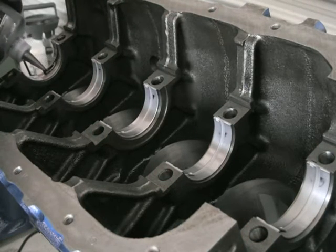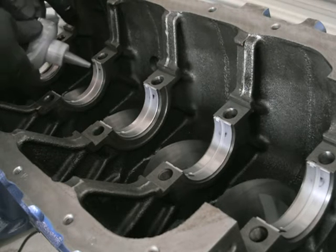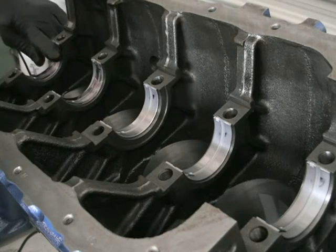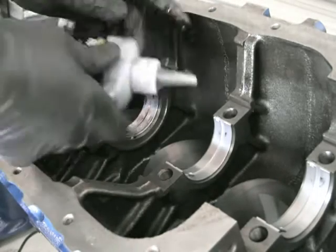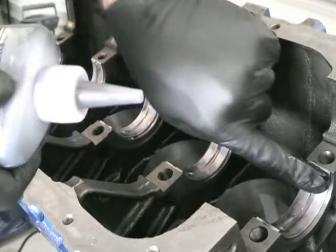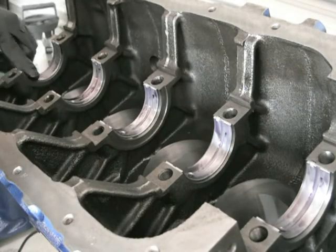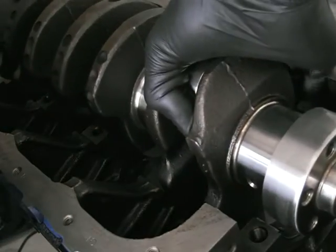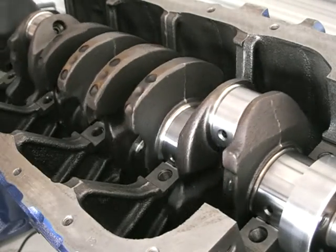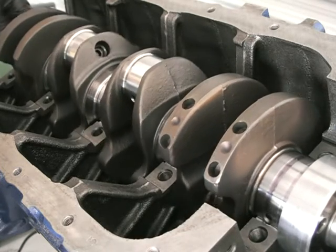Now that I know the gaps, take the crank out, clean the plastigauge off, and put some assembly lube on each of the bearing faces. There's no need to use a great deal — you don't have much gap and you'll just get it everywhere if you put too much. I like to just have enough to sit into that little oil groove. Once that's done, get the crank and carefully set it in — you can tell the difference it makes with a bit of lube, how freely it's turning.